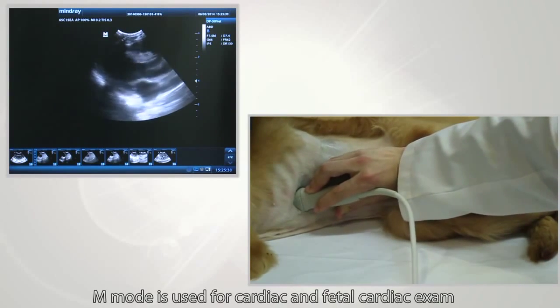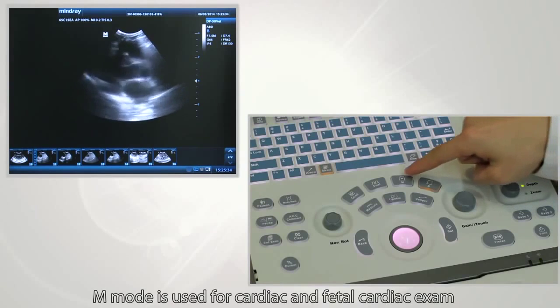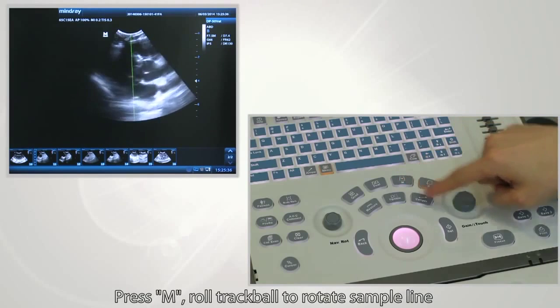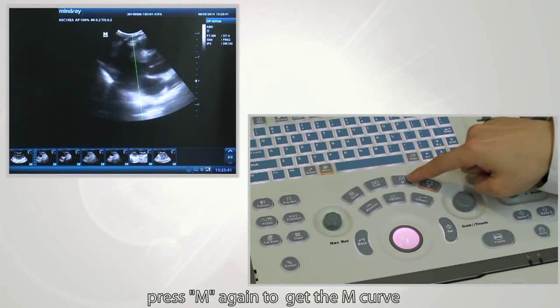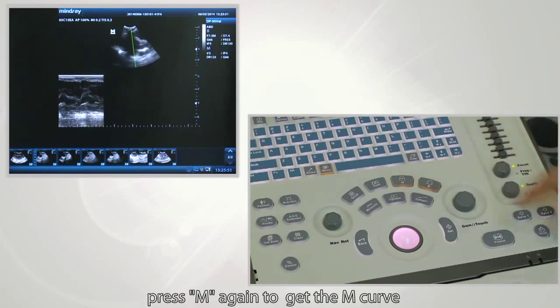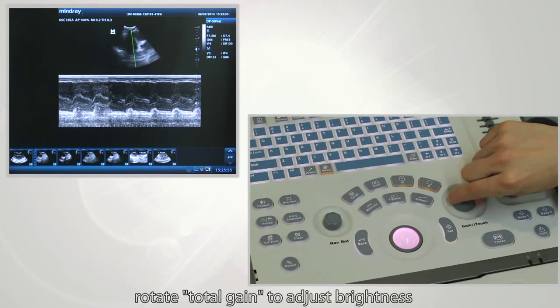M-mode is used for cardiac and fetal cardiac exams. Press the M button, roll the trackball to position the sample line, then press M again to get the M-mode curve. Rotate total gain to adjust brightness.